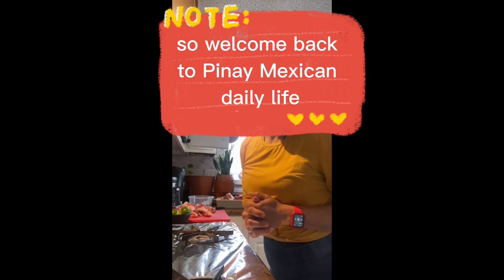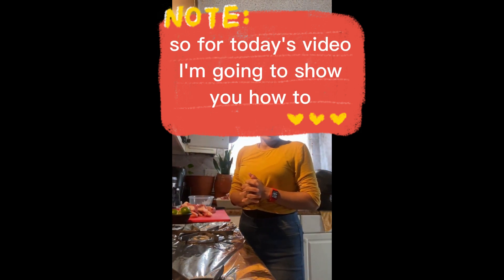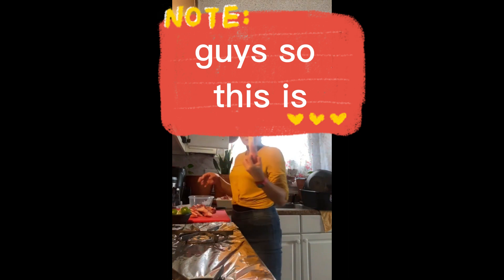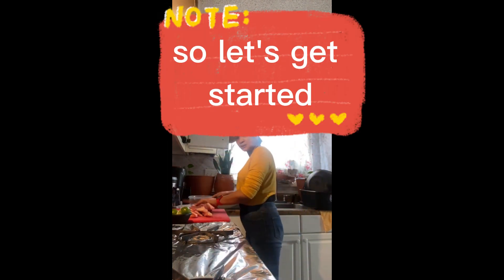Good afternoon, welcome back to Pinay Mexican Daily Life. For today's video, I am going to show you how to marinate garlic pork barbecue.